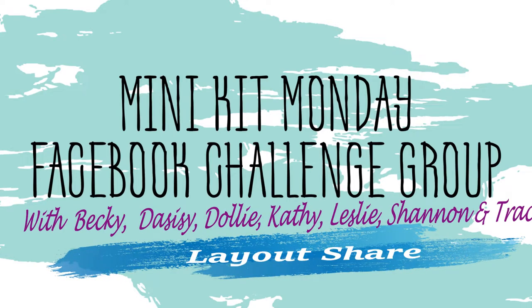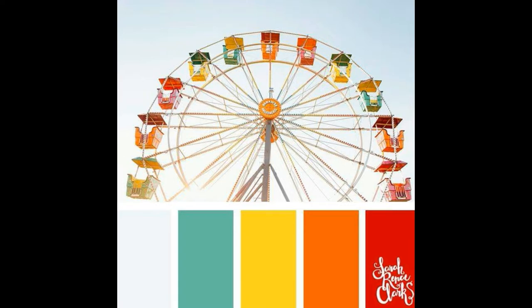Hello, it's Dolly back with Minikit Monday with Becky, Daisy, Kathy, Leslie, Shannon, Tracy, and myself.